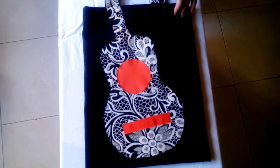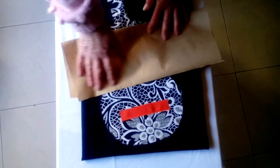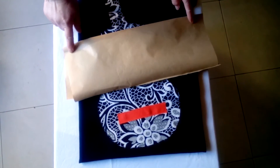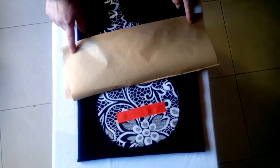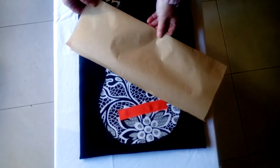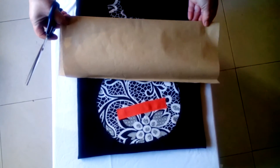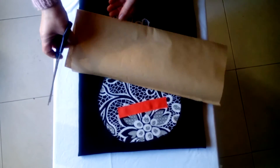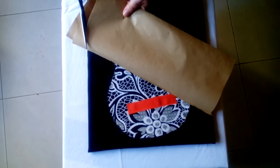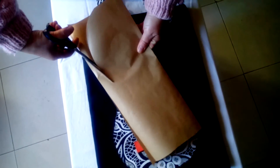Hay que poner el papel doble y lo he cortado a ojo. Hay que cortar el papel al tamaño deseado de la guitarra y luego se prueba; hay que ponerlo doble para que salga totalmente simétrico y así se va haciendo la forma de la guitarra.